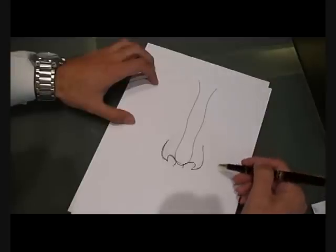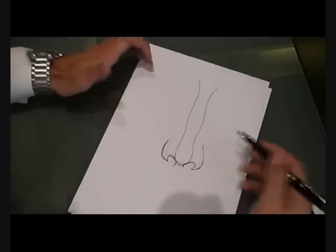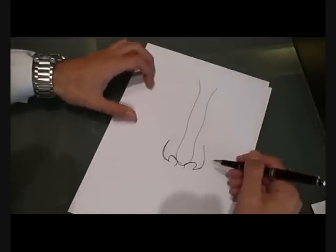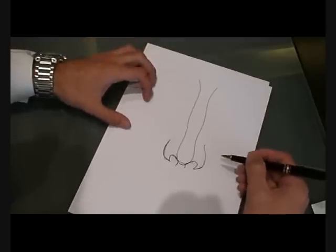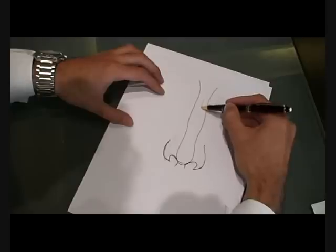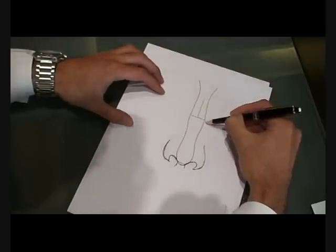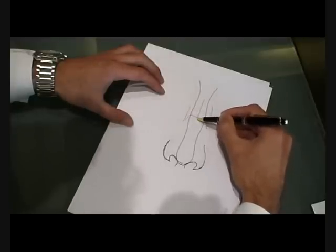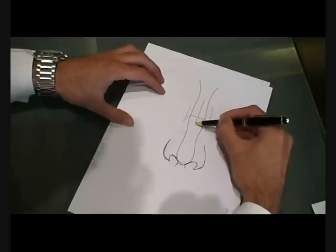Now I'm going to show you what we do during the operation — the cutting and everything on cartilage. Here's a photo of a nose from the outside; it's a drone I did. Now I'm going to show you what's on the inside — the cartilage and the bone. You have here the nasal bone and then there's the lateral cartilage.